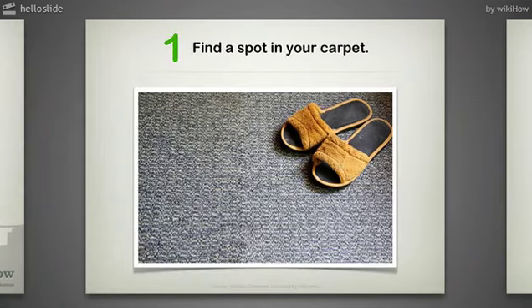Step 1: Find a Spot in Your Carpet. Don't use a particularly expensive carpet for this project, as you will be cutting it.